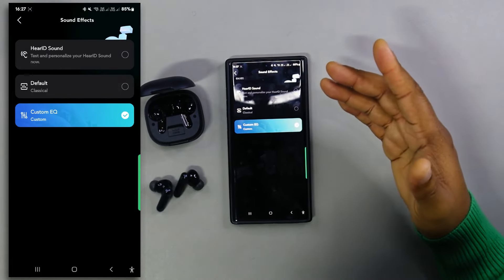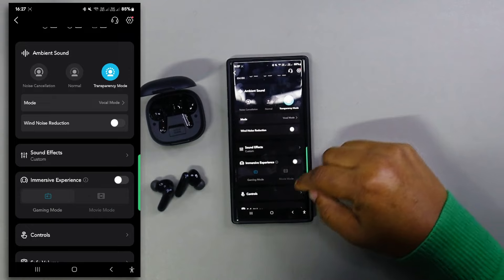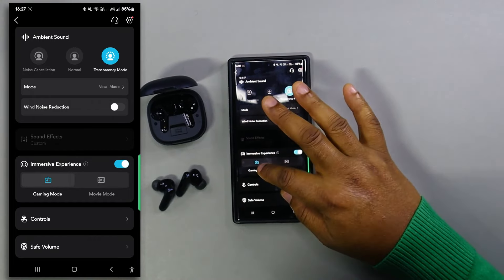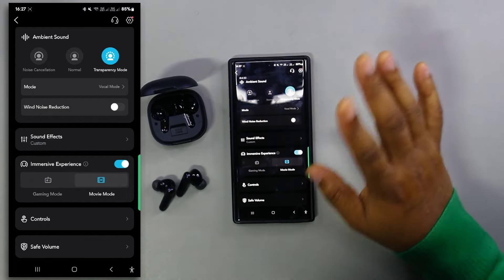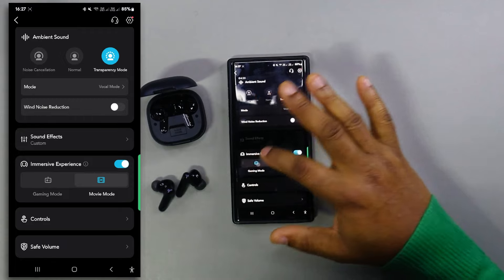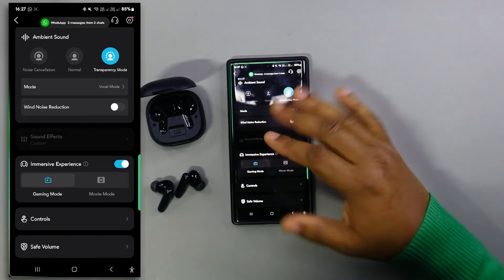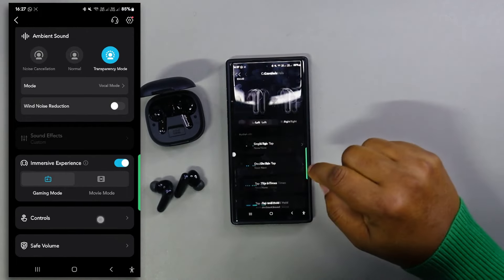Similar to the A30i aside from the HearID feature. Now we have an immersive experience section — this is where the gaming and movie modes live. Movie mode adjusts the sound for the best experience when watching a film, and gaming mode is tailored towards reducing latency and optimizing sound for gaming.